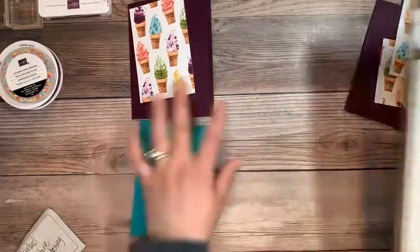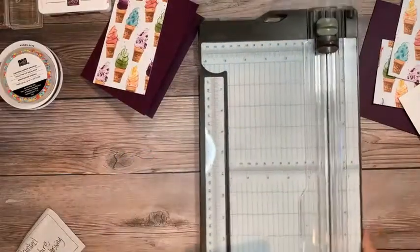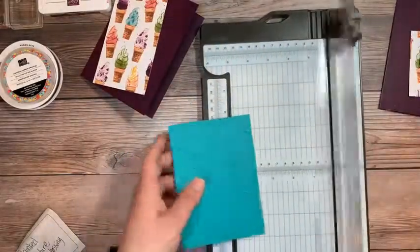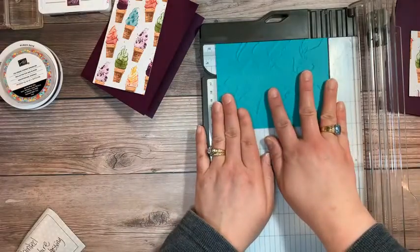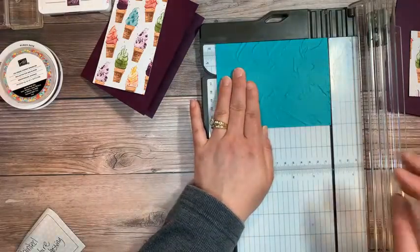I didn't cut my Bermuda Bay down right, so we need to bring in the paper trimmer again. As you can see, I'm a little bit rusty here. Let's go ahead and cut that one down. That is where it should be — at five and a quarter.